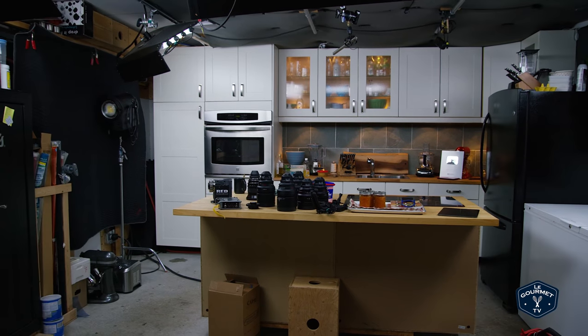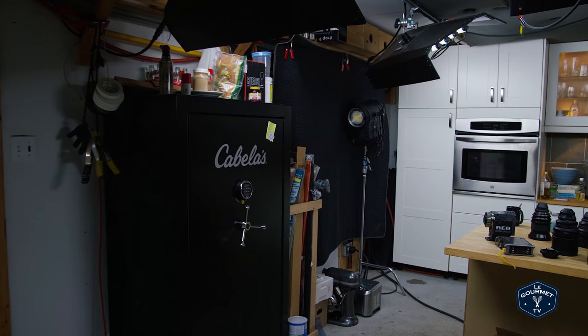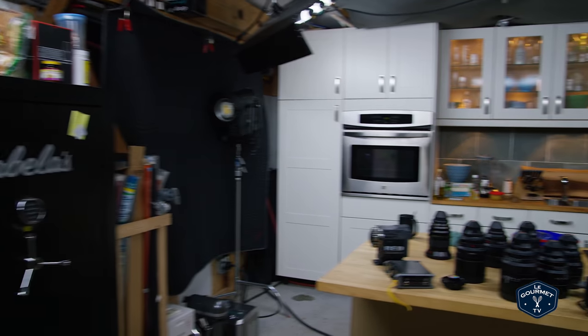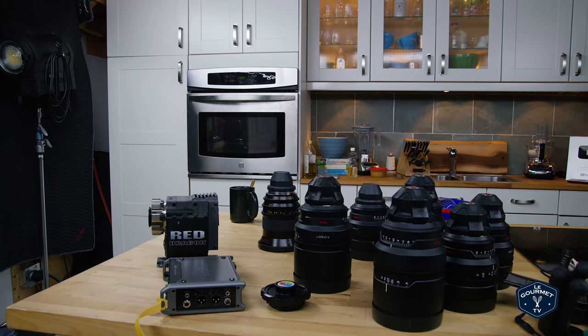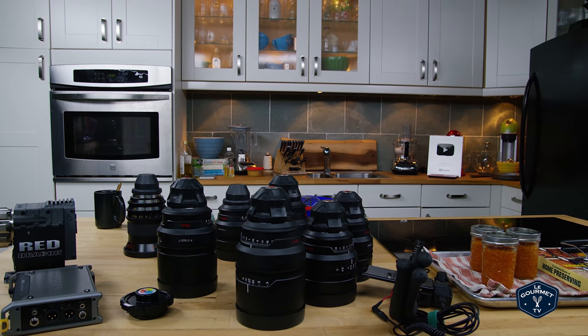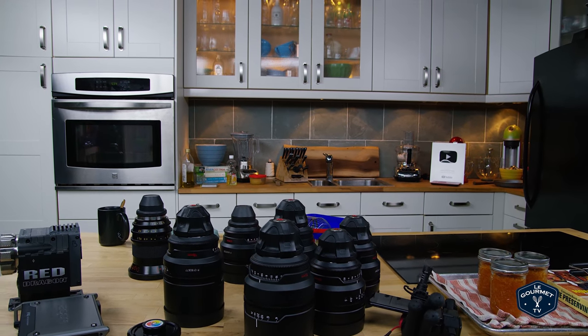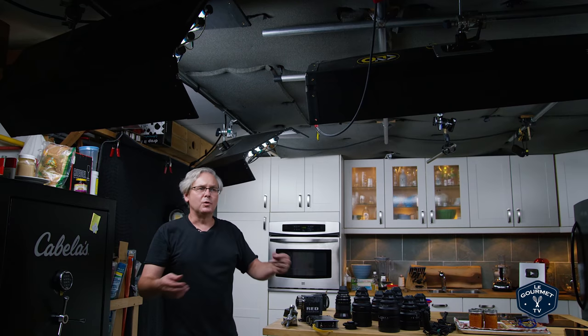The great thing about this jib arm is that I can move it around the studio and keep everything with nice smooth movement. Pretty much this is the view you always see of the studio, but I want to show you a little bit more.